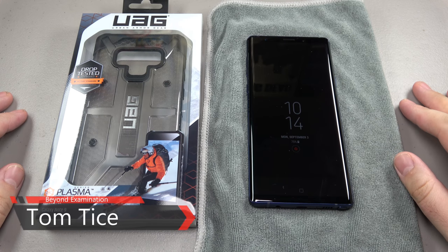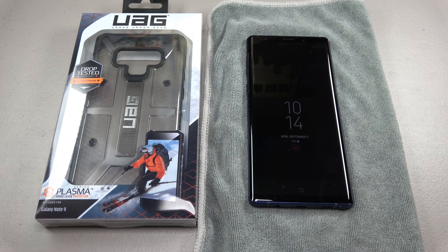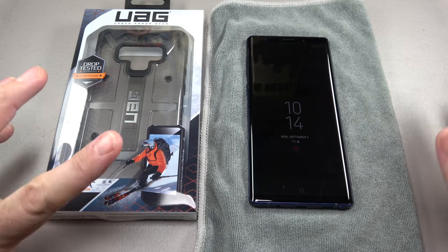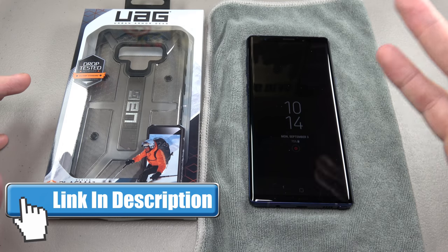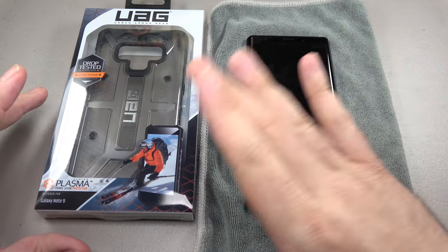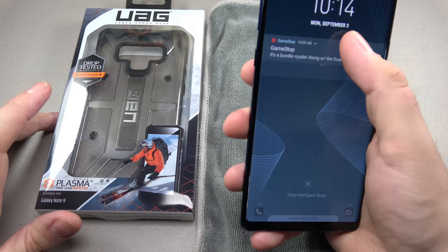Hey YouTube, Tom here for Beyond Examination. Today we're going to be looking at the UAG Plasma three-layer protection case. There are a lot of rugged cases out there right now for the Note 9, but what I've always liked about Urban Armor Gear is their cases can stand up to a lot of punishment but they still look cool. A lot of cases just end up looking like big blocks of plastic, so UAG has the advantage in looks. We're going to take a look at how this actually looks on the Note 9.